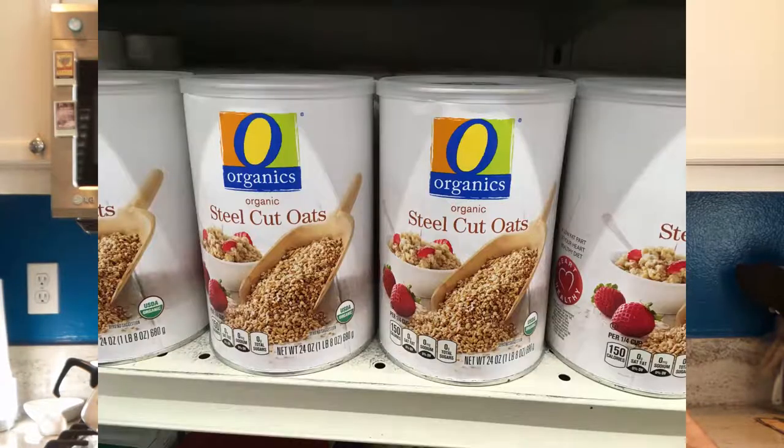Yes, who doesn't like this stuff? From athletes to office drones, many of us start our day with a big bowl of oatmeal. But hey, did you know it's good for dogs too? Well, today I'm going to show you how to make oatmeal, not just for you, but for your dogs. And we're going to use steel-cut oatmeal.